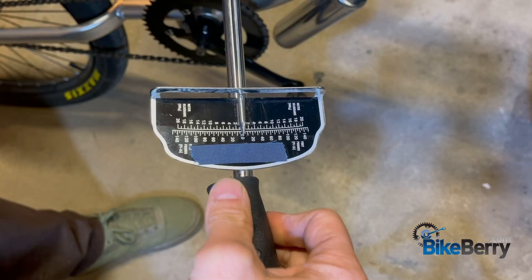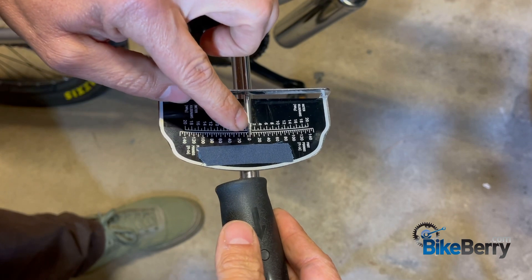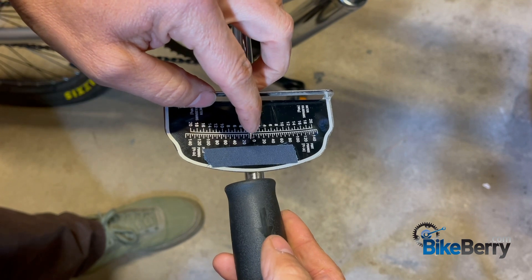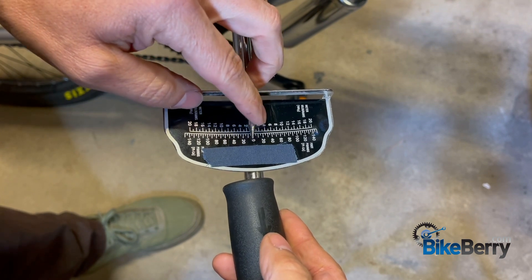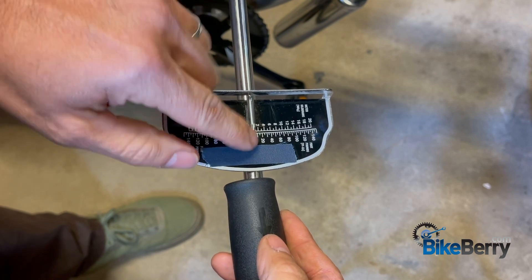You can see it's on zero right here — the bar is at zero with no pressure at all. It's got increments of 5, 10, 15, 20, and so on. You're just pulling it until it reaches that point, and then you stop.